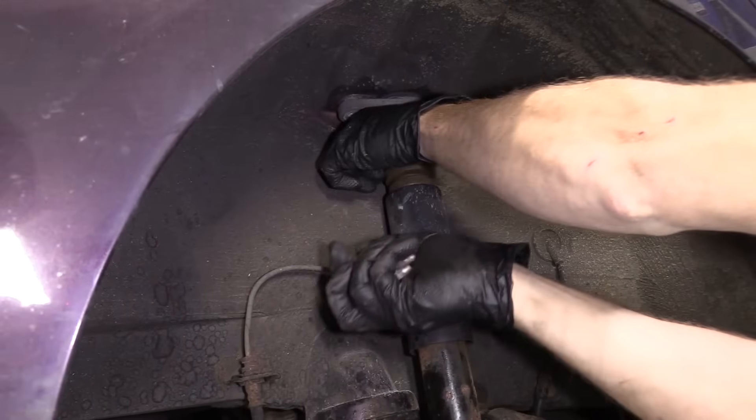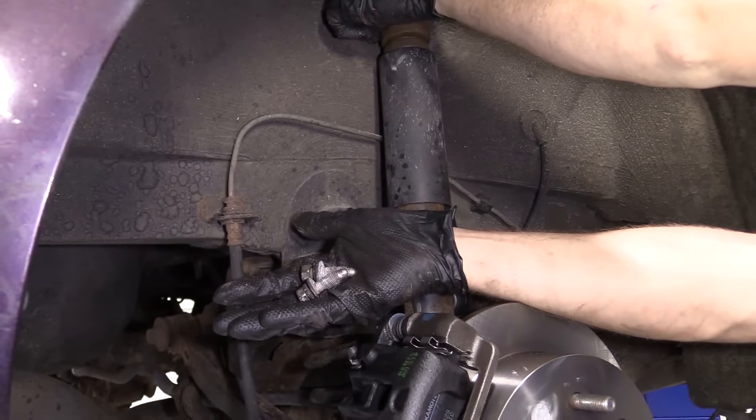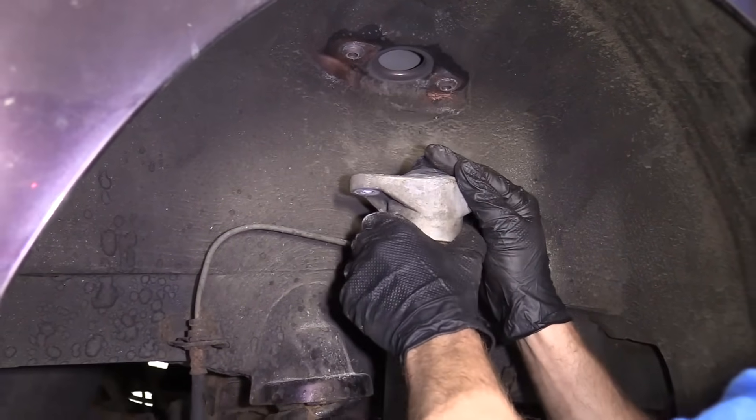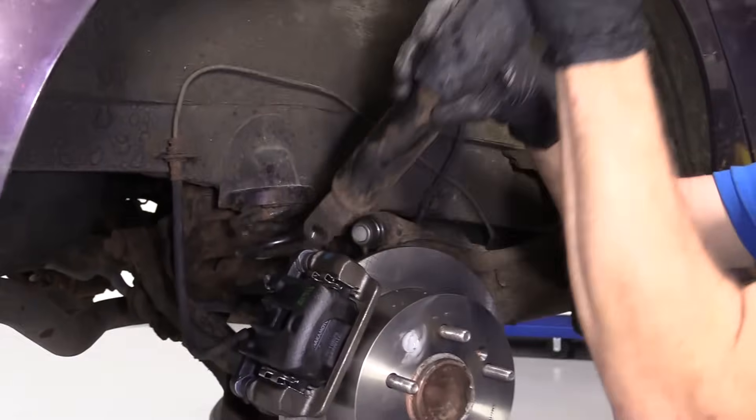There we go. Just grab both of these — that's what they look like, they're both the same. Grab my shock. I'm going to condense it, pull it up and out.